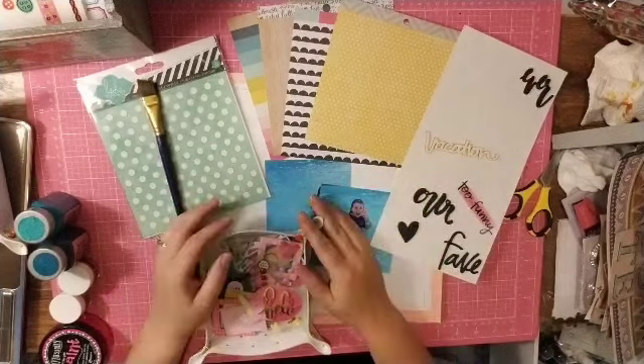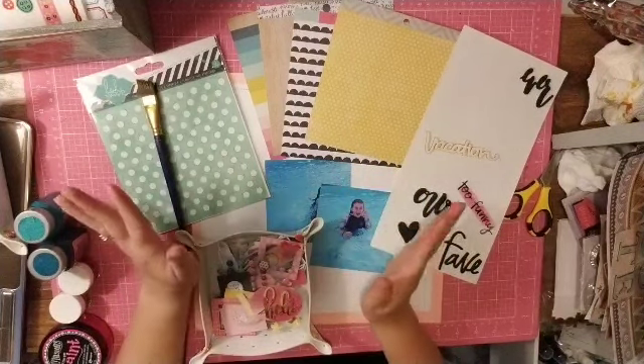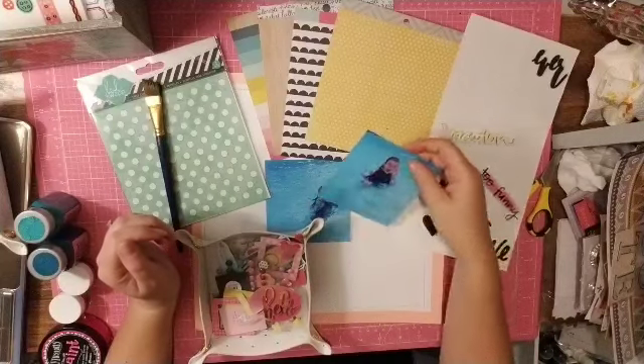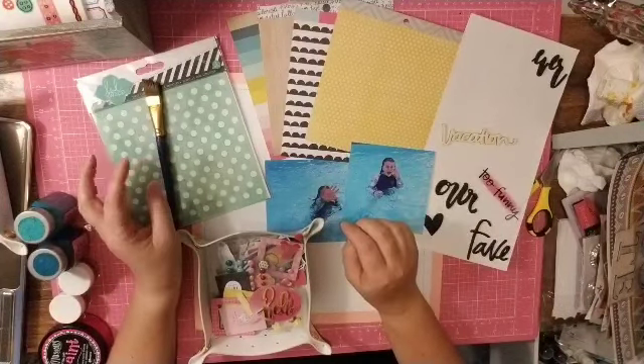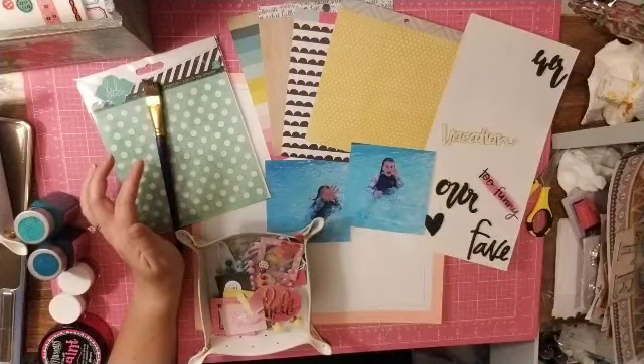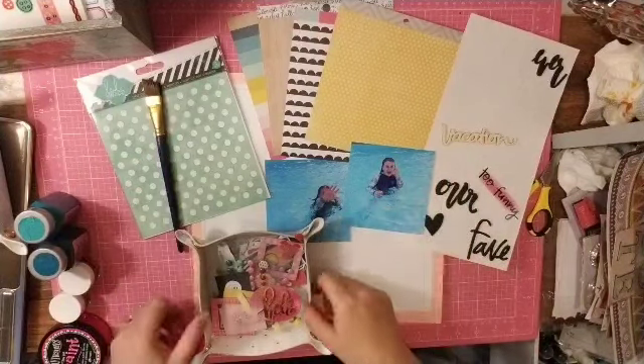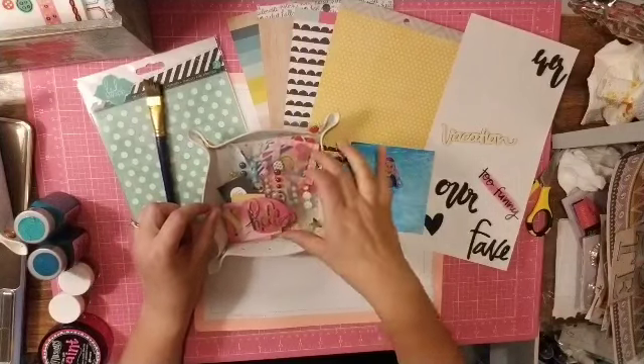It is Crystal with Pineapple Papers and I am definitely killing this kit with style. I am using the recipe from the Facebook group, which calls for five types of embellishments.